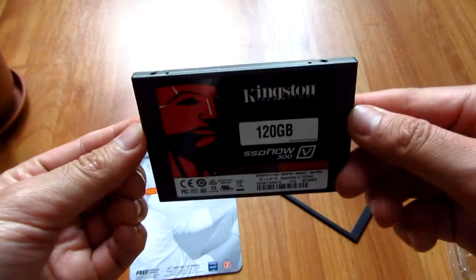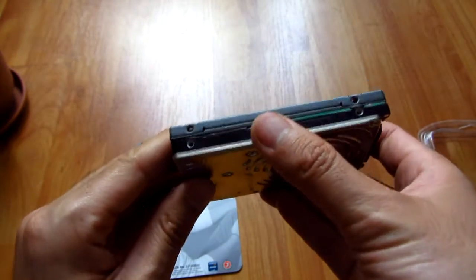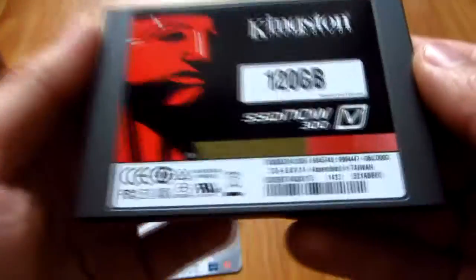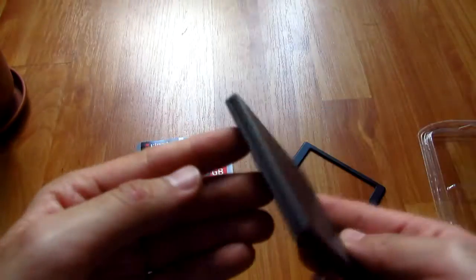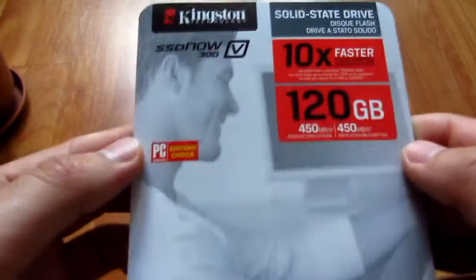The thickness is a little bit less, which is why the adapter is provided, but the width and height are the same. Here are the two screw holes, which are exactly the same as the mechanical hard drive. It's 120 gigabytes, with no mechanical moving parts, and the connectors are exactly the same.